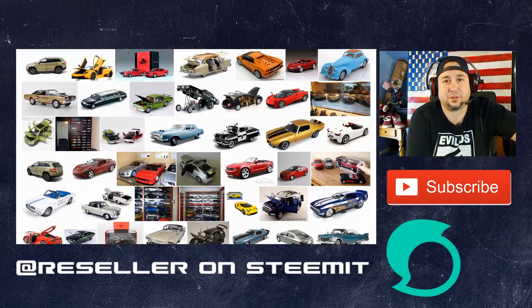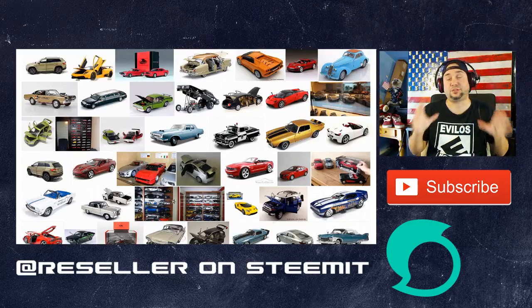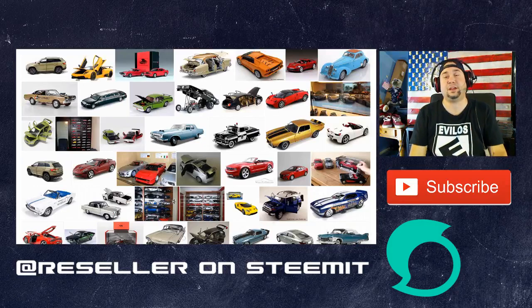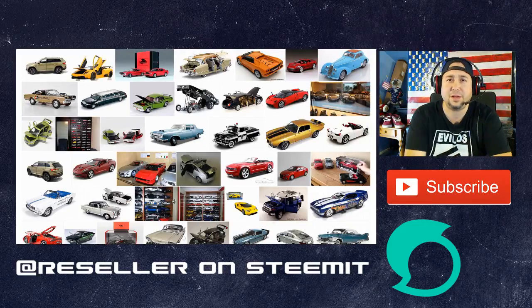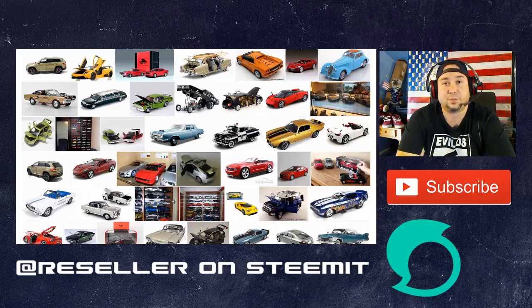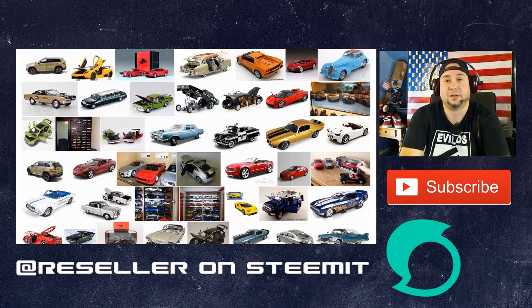Hey, what is up everyone? Chris the Thrift Shop Hustler here. Welcome - we're going to do another super in-depth 'Know Your Stuff' today. Thank you guys for tuning in. If you're not subscribed to the channel, please click the subscribe button below, and at any time during this video if you have any questions, please leave them in the comments below.